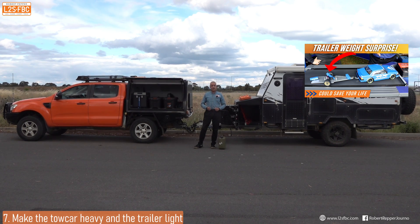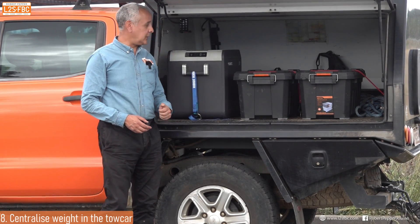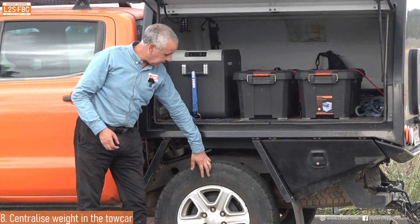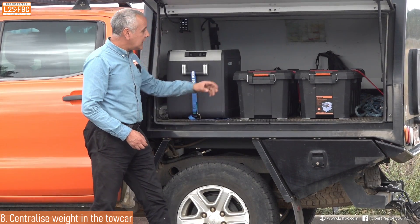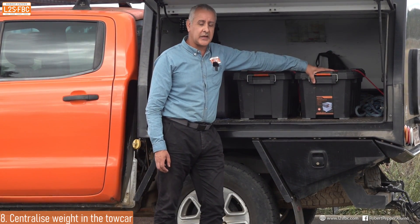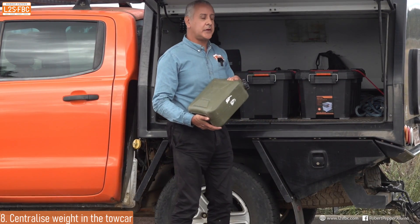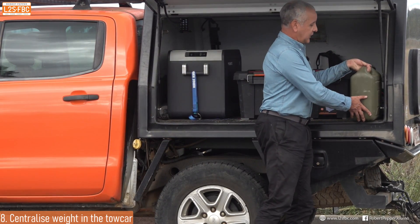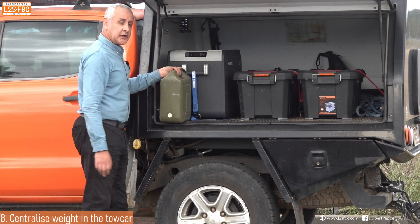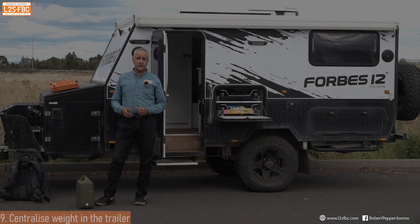Where you place the weight in the tow car is important. The fridge is heavy, so it goes as far forward as possible — just ahead of the axle. These two boxes look identical but they're not; the lighter one goes at the back. You don't want to put heavy weights at the back. If I needed to find a home for a jerry can, right at the back would not be ideal — I'd want to find a spot forward over the axle.